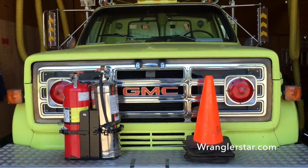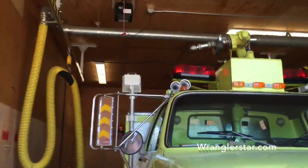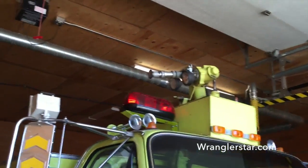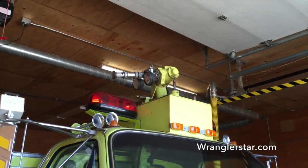GMC. Jimmy Diesel. There's that monitor up there — that's what I can control to spray water from the cab. That would be really useful on wildland fires. Really useful.